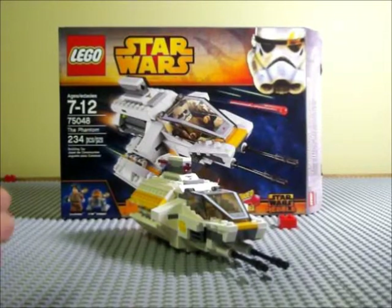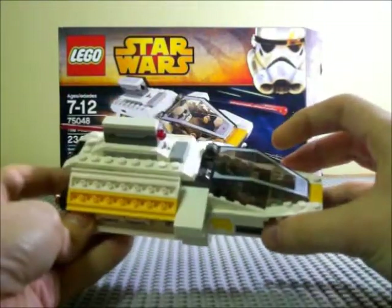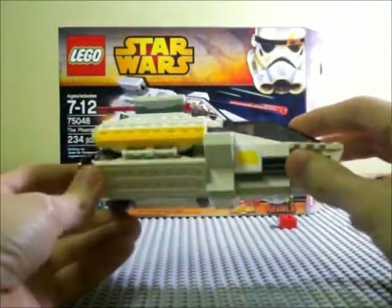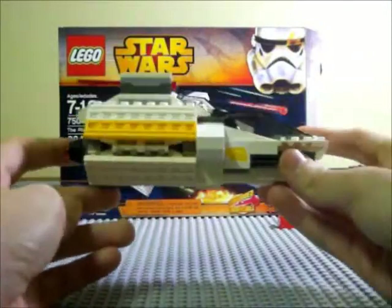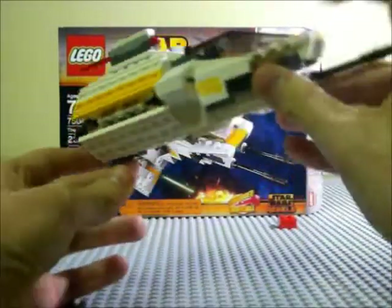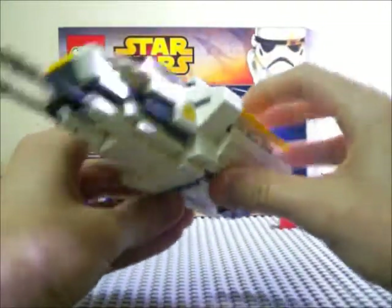Here we have the Phantom, which is a small ship that, if you've seen the show, you know is a portion of the bigger ship, the Ghost. It detaches from the back and acts as a little shuttle that they can fly around when they need it.